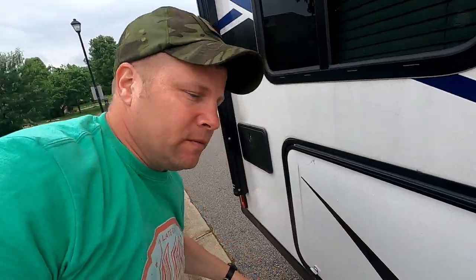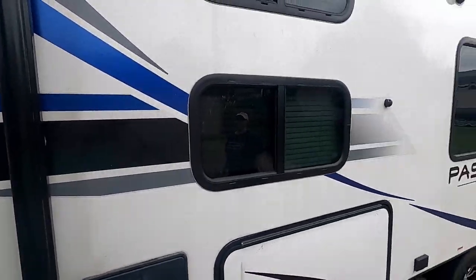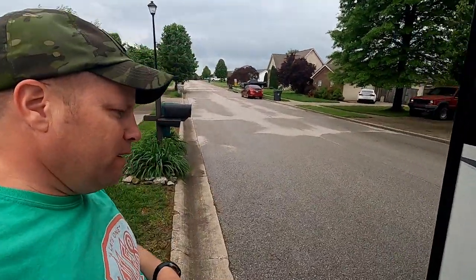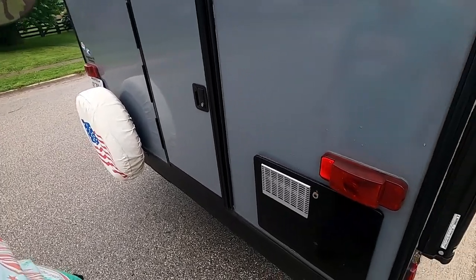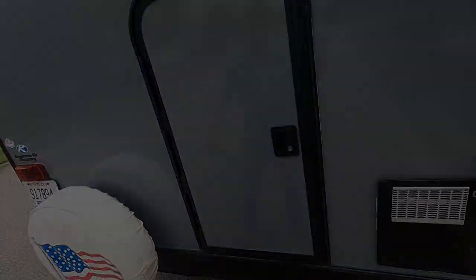Still making my way around on this side — check the canopy, make sure it's rolled up properly. Come around to the back: make sure the back door is secure, and check your license plate and registration sticker. That's something I tend to forget year to year, so it's worth making a habit of checking.